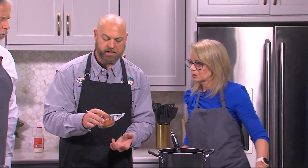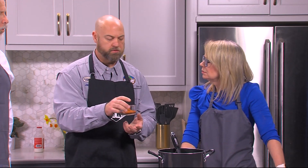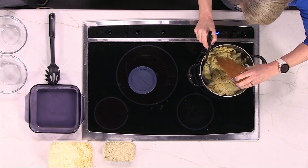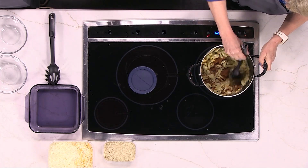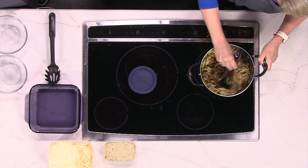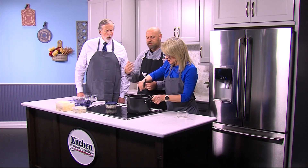The next thing you want to do is go ahead and put your seasoning. In here there's some sea salt, pepper, and Old Bay seasoning. It's a good thing we didn't put salt in the water — there's only a little bit of salt in there, just enough to make everything kind of pop. So now we're starting to get that good color.